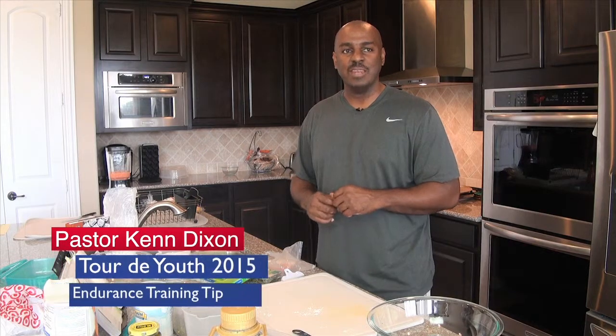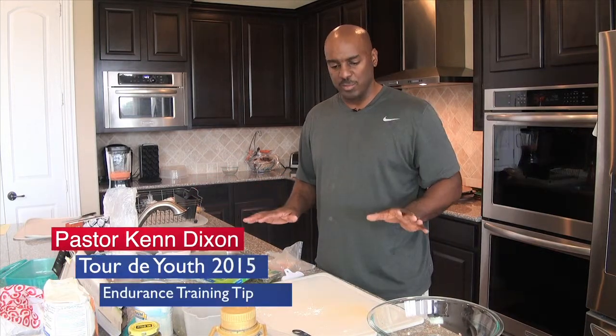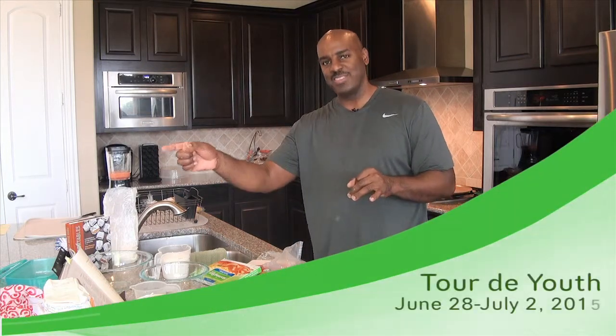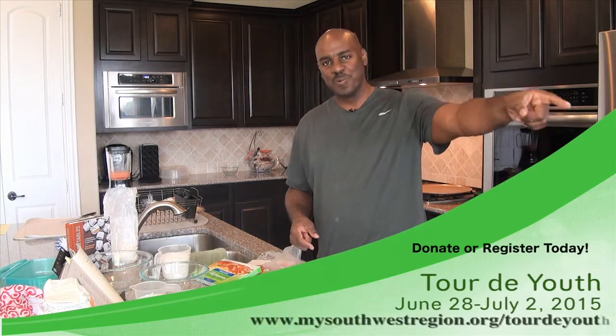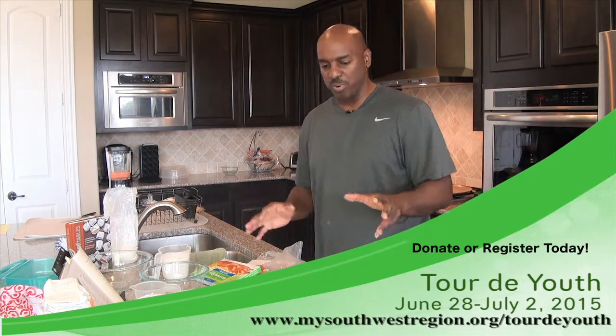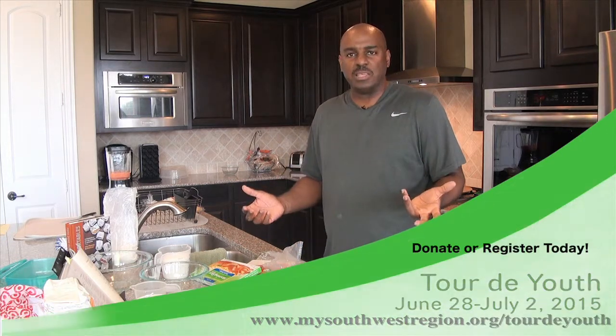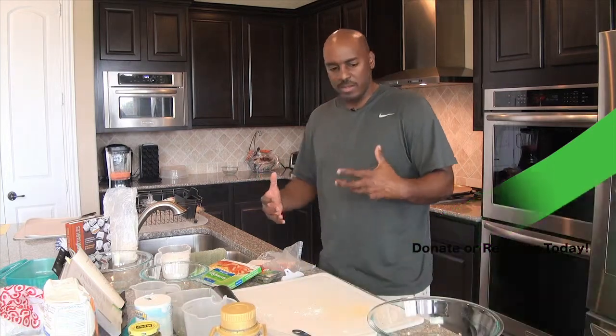Hello everyone. This is Pastor Ken Dixon again, coming to you with another recipe. This recipe is a little bit different. Many of you know that I'm in the process of training for the Tour de Youth 2015. It's going to be from June 28th to July 2nd. We're riding from Dallas to San Antonio on our bikes — 325 miles. And so what I wanted to bring to you today are some recipes to help, because even though you're cycling and exercising and getting fit, you also want to control your diet.